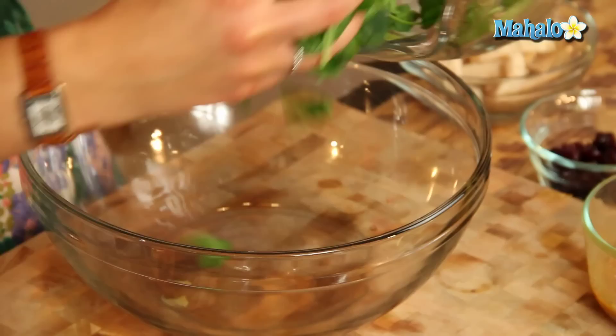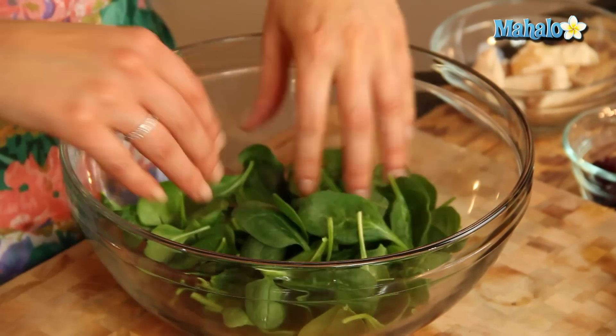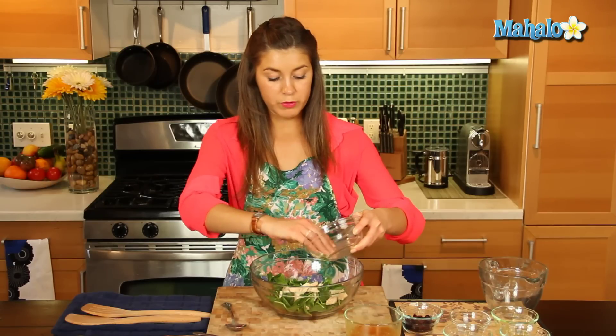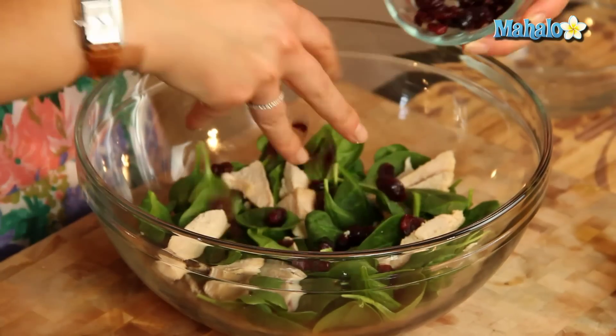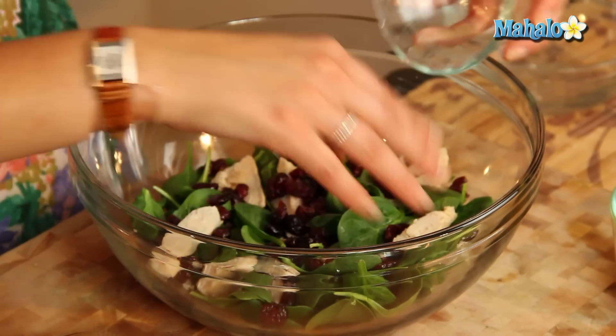Okay good, so let's get our baby spinach — nice dark green leafy vegetable full of iron, so nice and healthy — and let's put in our chicken strips. So we've roasted this chicken breast, we've just cut them into long strips, you can dice them if you like. And then let's add in our dried cranberries, just going to give a really nice sweetness and a nice different texture to our salad.